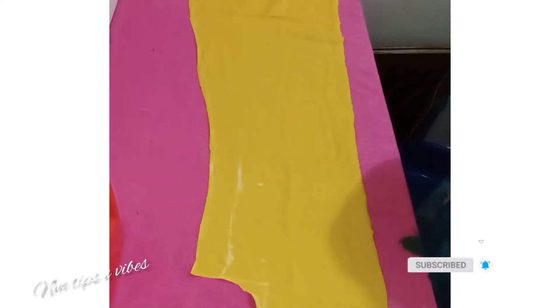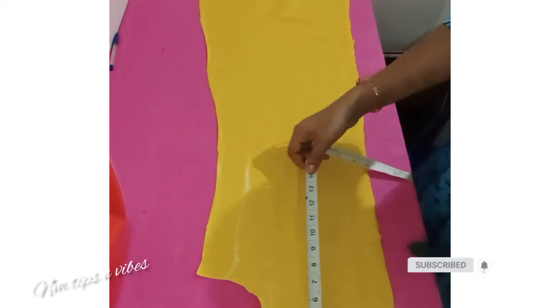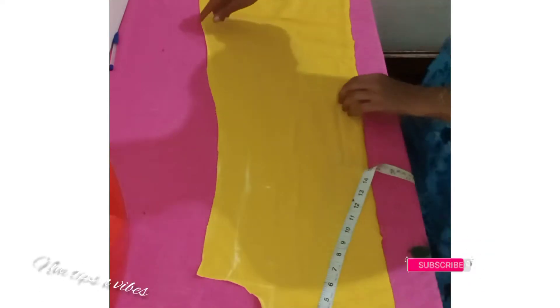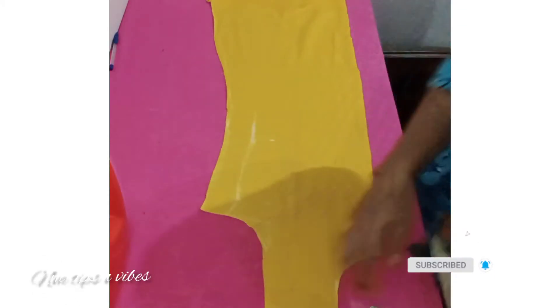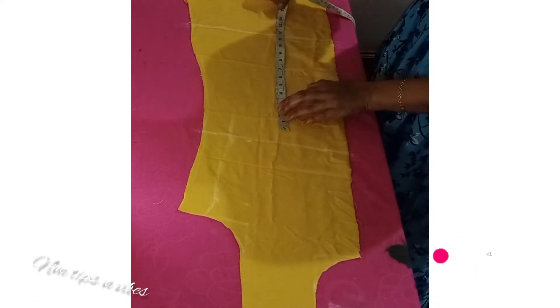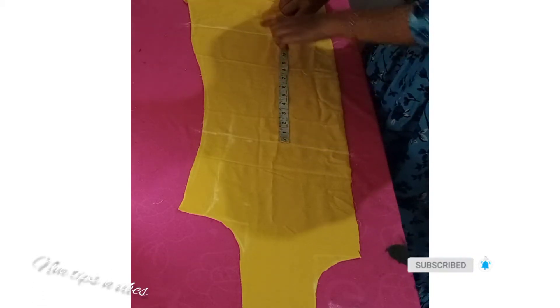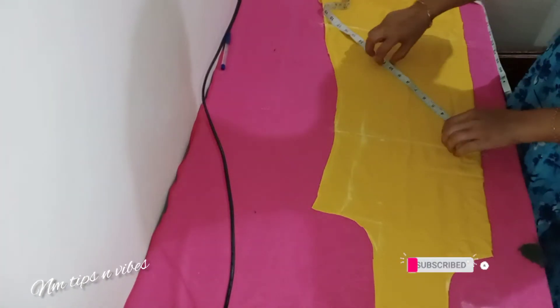We will design a new one for the opening. We will take a piece and put a piece in the back. This is how I am going to make a piece of paper for a long time.